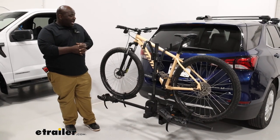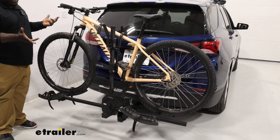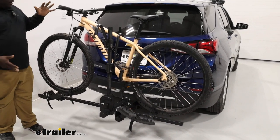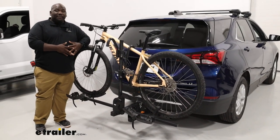On the rear of the Equinox, once you have your bikes loaded up, you will not be able to tilt this carrier. So that is something that's kind of a shortcoming of the Dispatch. However, if you're going to flat tow your Equinox, the Dispatch is rated for you to take it on the back of your RV.